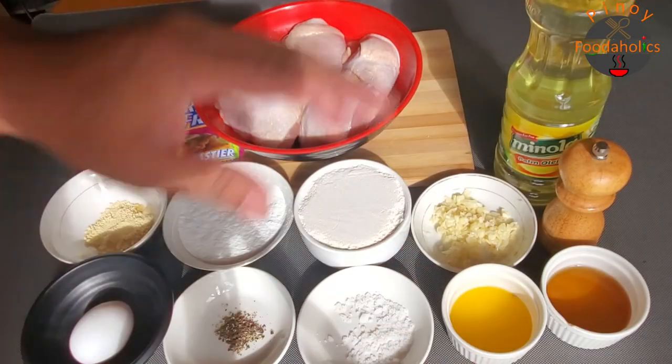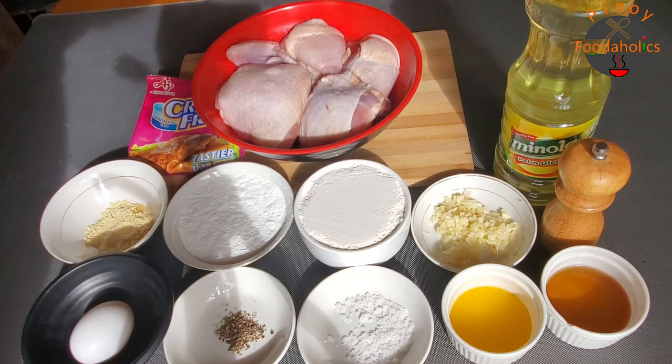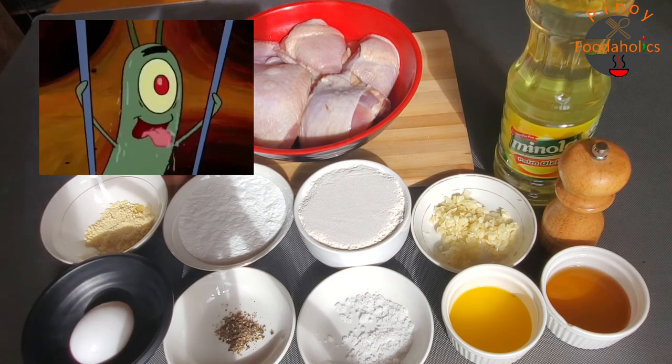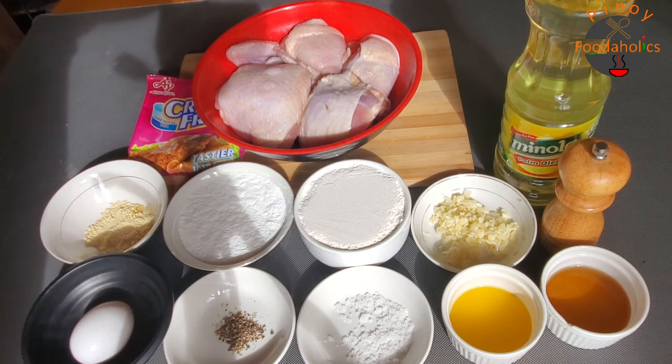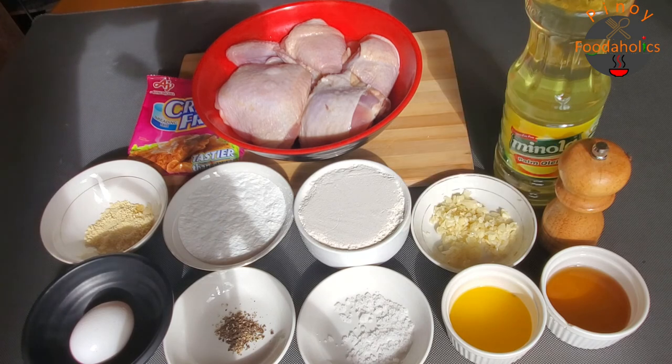Hi, welcome to Pinoy Budaholics! Gutom ka na ba? Tara, magluto tayo. Today's episode, ang lulutuin natin ay isa sa star o bida sa handaan. Ito ang pinaka masasabi kong paborito rin ng mga bata, lalo na pag may mga occasions at mga iba't ibang mga handaan. So ang tawag dito ngayon ay — FRIED CHICKEN!